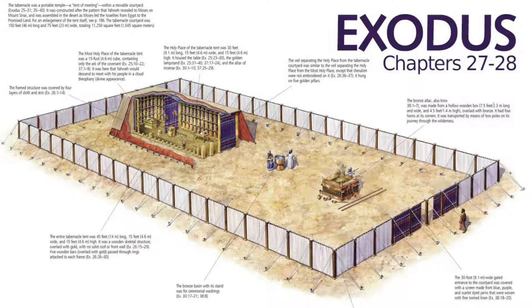Recall from earlier that the west side of the court had 10 posts and 10 sockets. Up to this point, the east side only had six posts and six sockets, so it's no wonder that the gate would have four posts and four sockets on which to hang this screen. There were also to be bands of silver for each pillar, which would further tether the structure to the ground. All told, the court of the tabernacle measured 150 feet long by 75 feet wide. We also find that the height of the court was five cubits, meaning it was 228.6 centimeters, or seven and a half feet tall. The section concludes by telling us all the pegs of the tabernacle and the court were made of bronze.